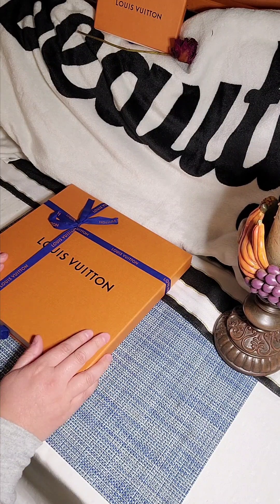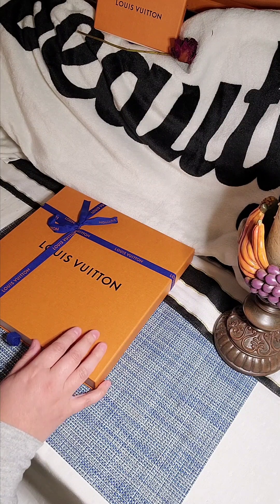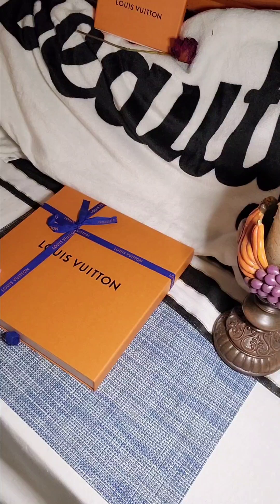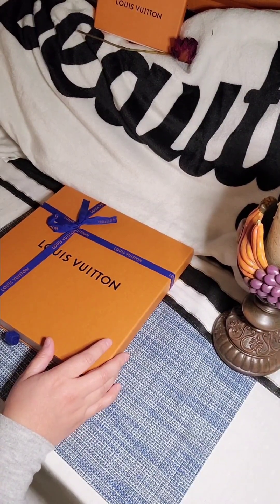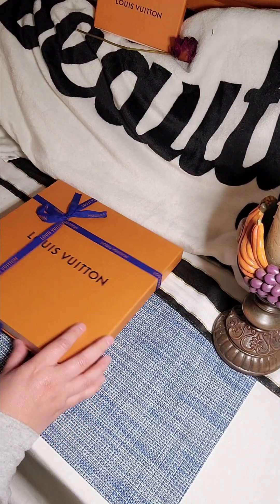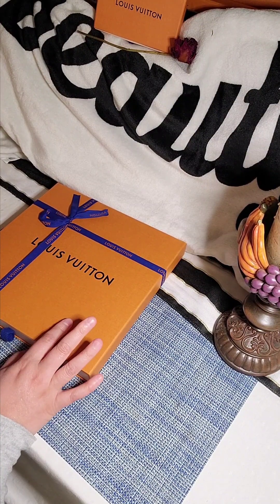Anyway, let's get started. Sorry about that, I just got a call. So here we are doing an unboxing — I believe this one is a hat, maybe.